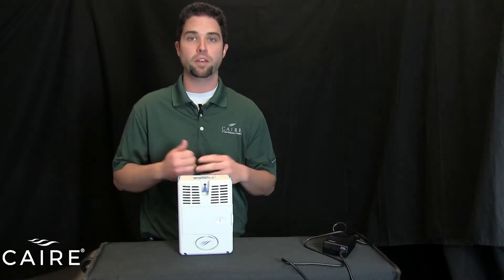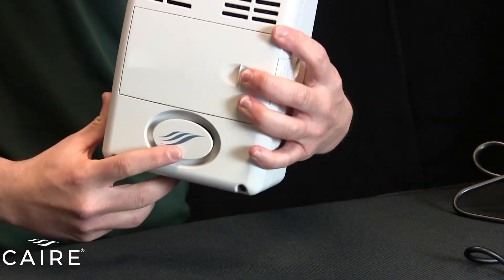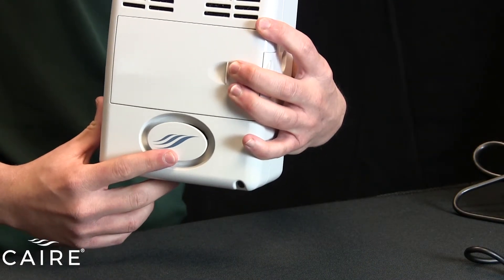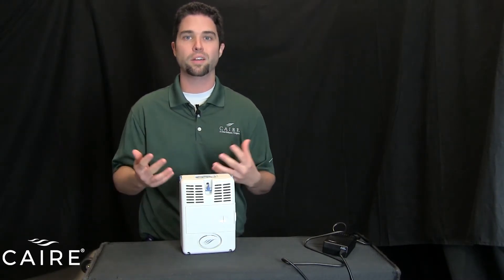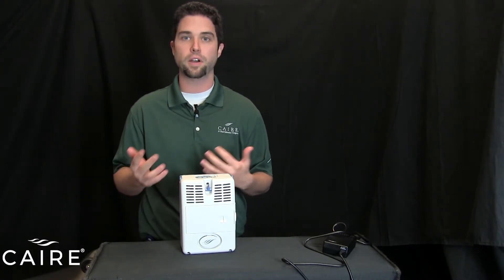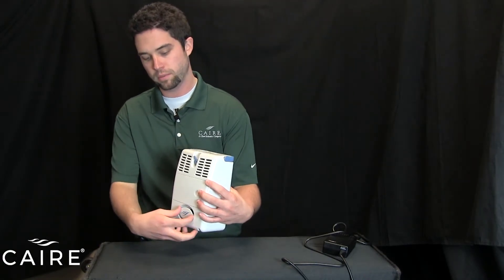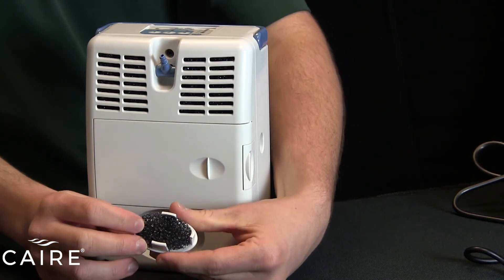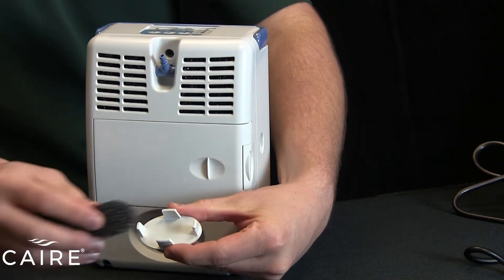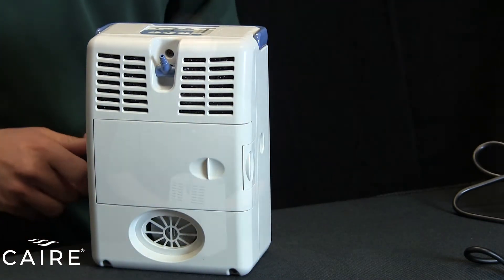Your routine maintenance on the Freestyle is minimal. The air enters the device through the bottom of the unit through a filter in this door. This filter you're going to have to clean once a week — that's our recommendation. What you do is remove it from the device, run it under some warm water with some soap to clean it, then let it dry and put it back inside the unit. Very simple, very easy maintenance. To remove it, the filter door pulls out. You can see the filter inside. Remove the filter, wash it, place it back in after it's dry, and then reinstall it inside the device.